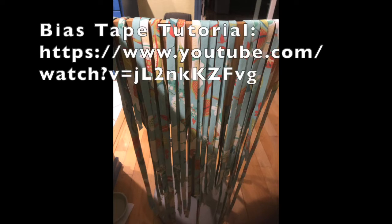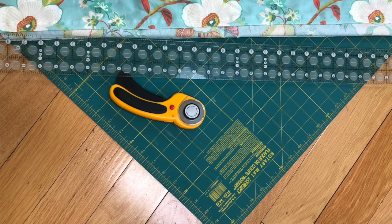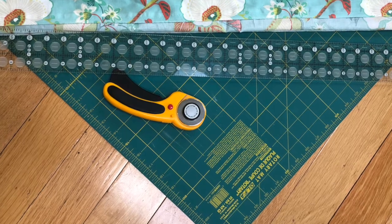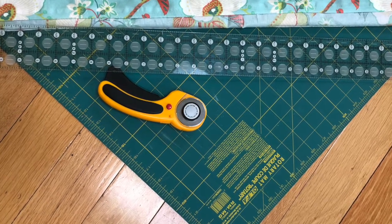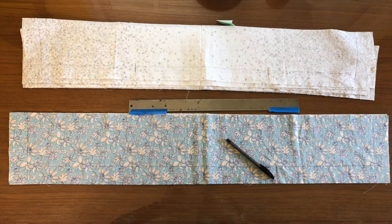If you don't have elastic or ribbon, stop and go make yourself a big pile of bias tape — a link to the tutorial is in the description. Now it's time to draw the lines. A ballpoint pen is perfect; it doesn't bleed and all the lines are covered up when sewn. If you have a ruler that makes 1.5 inches easy, use that. Otherwise, use masking tape or cut a straight edge that is 1.5 inches wide.